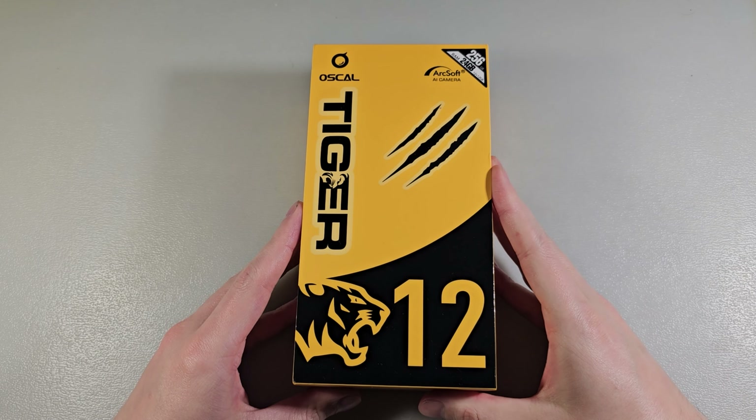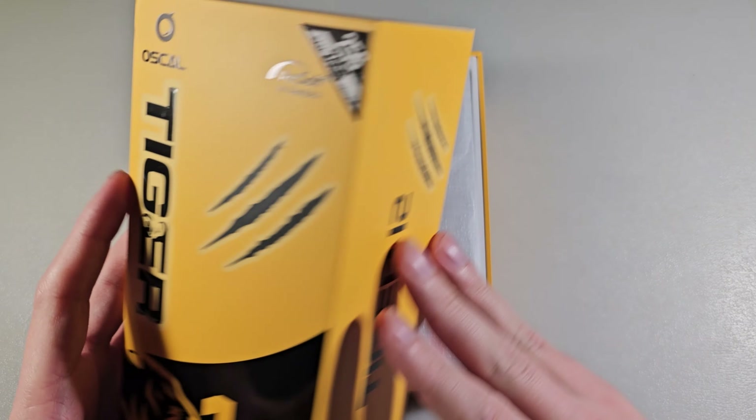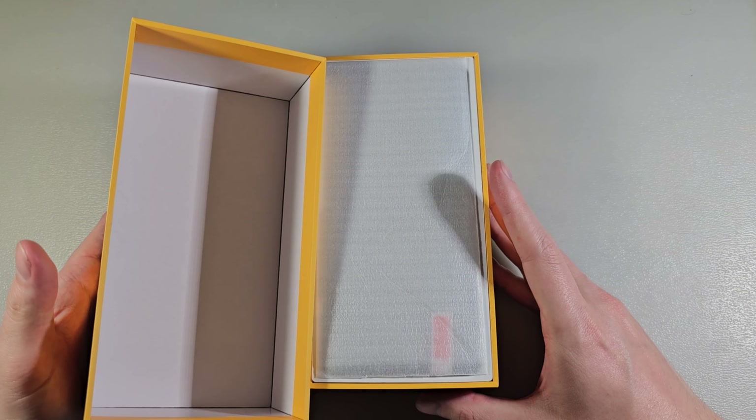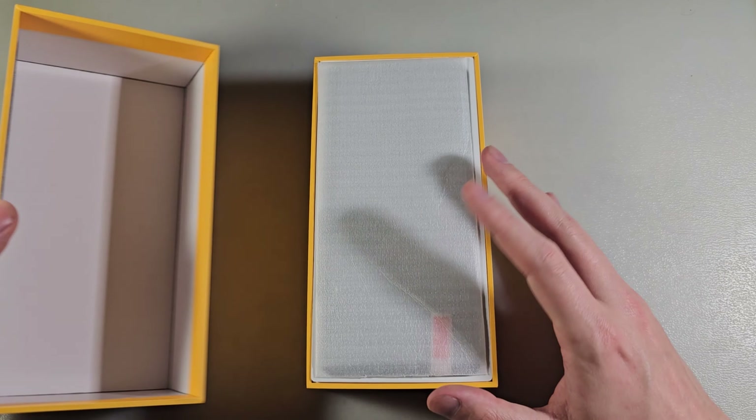Hello guys! Review Oskal Tiger 12 open box. This version has 12 GB RAM memory and 256 GB storage.